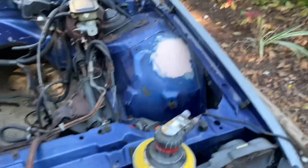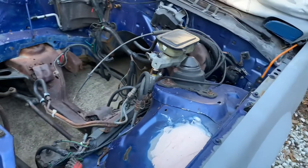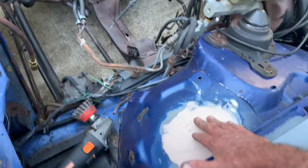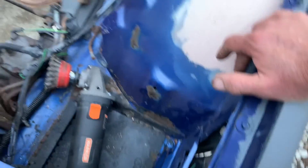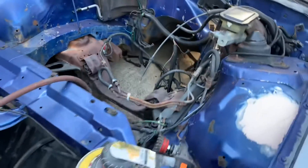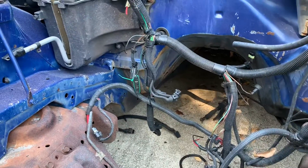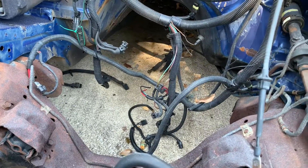We're getting ready for some paint and prepping the engine compartment, doing a little bondo work. We have some rust here that we had to fix, got a little bit down here too. Overall it's in really good shape, just need to make it look a little prettier. Also noticed some rust down in the transmission tunnel area, so we've got to take care of that as well.